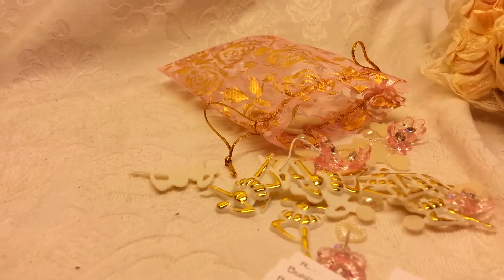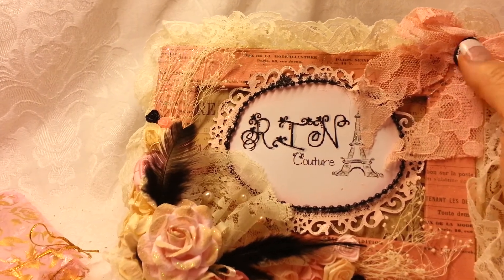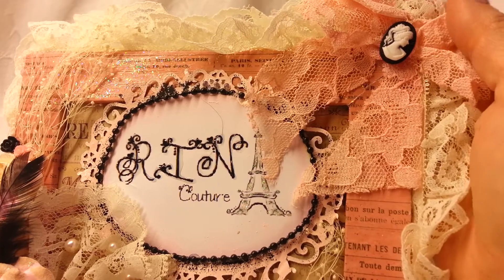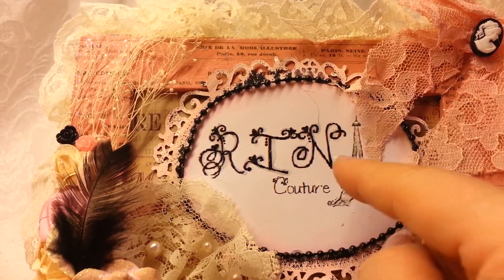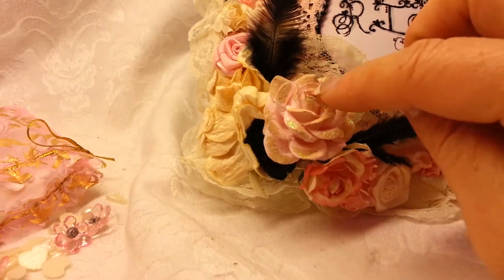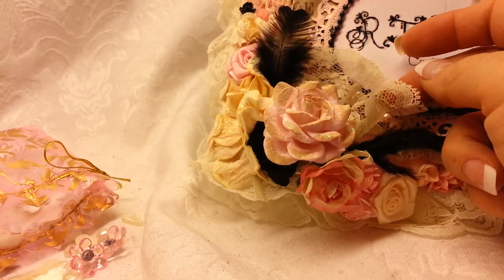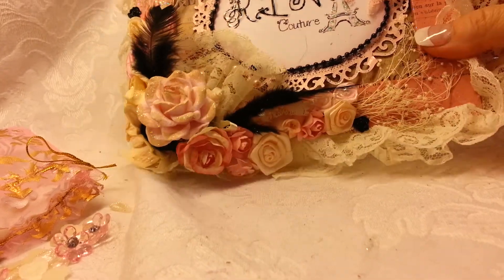This is her project and I saw the video on this as well. It is so pretty — she used a pink, I think she probably colored this lace a peachy pink color. She's got a cream colored lace back here and a Spellbinders die. Then she has my name — R-I-N — and the Eiffel Tower is the A, and then 'couture.' Is that so, so stinking cute? I love that. And I love this feather that she's got here amongst her flower spray. She made this lace hard — it kind of looks like a fan. So, so pretty.